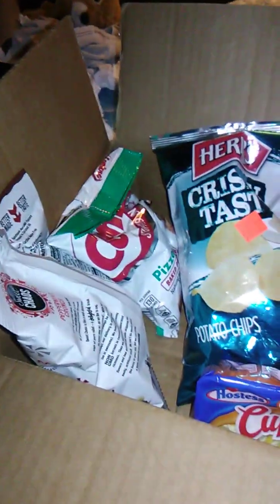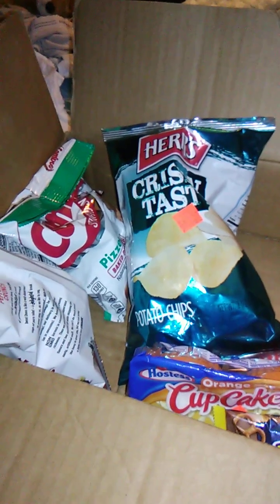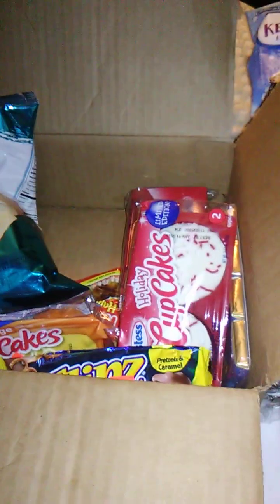Hello guys and gals, and we're back with a box. If you clicked on this video, you already know what we're reviewing. But I don't. So let's see what we got.